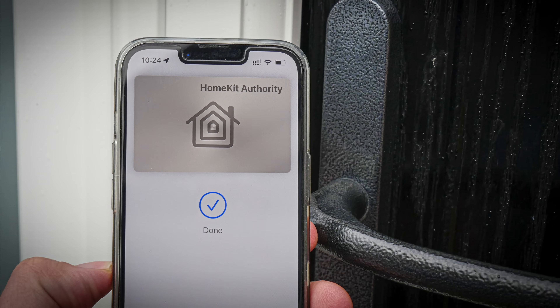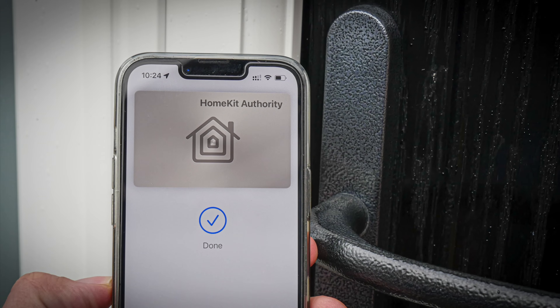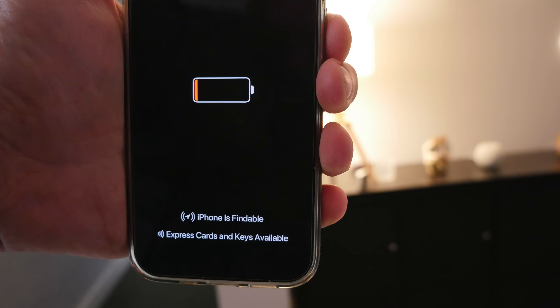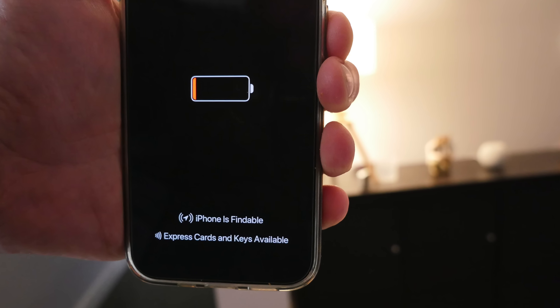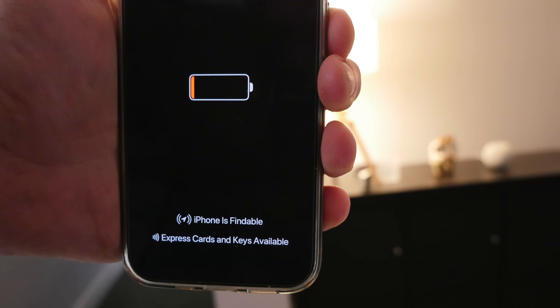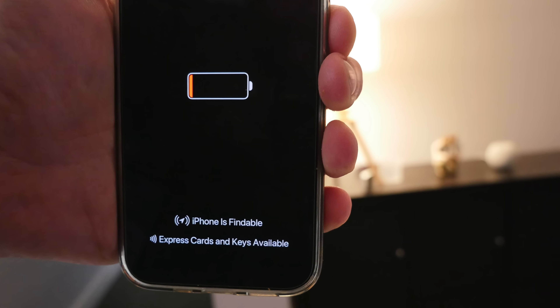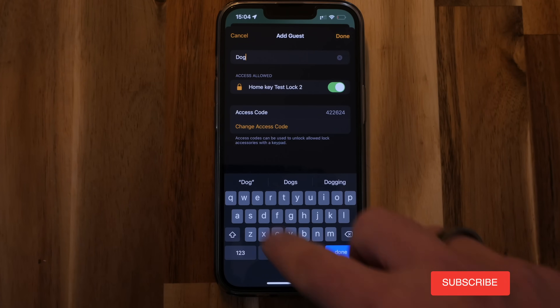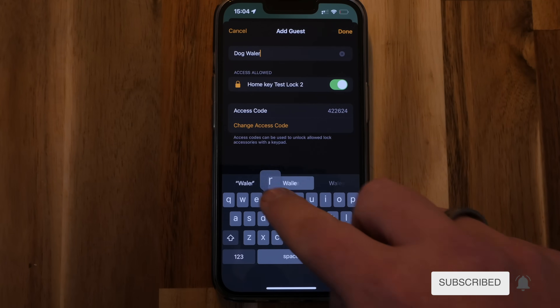There are other features that are part of HomeKey and the new HomeKit smart lock support. If your phone or watch battery has died you can still unlock the door with the power reserve feature. This allows you to unlock your door for up to five hours after the red power reserve icon appears on the Apple Watch or iPhone. You can also disable HomeKey via Find My if you lose your device, and also grant guest access via the HomeKit guest access feature.